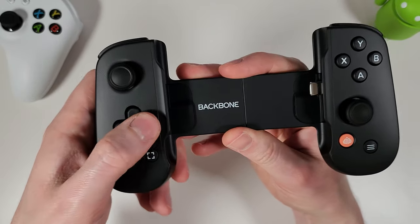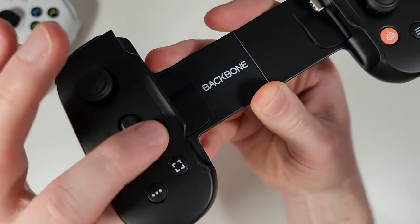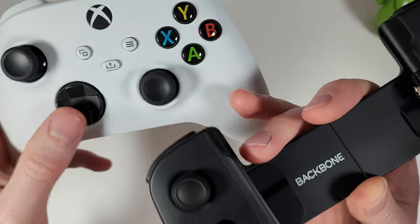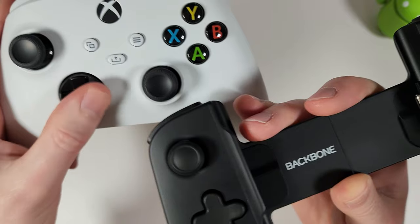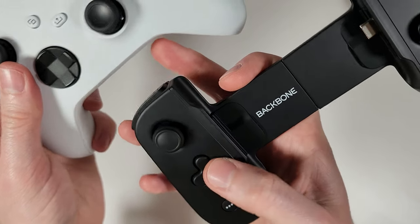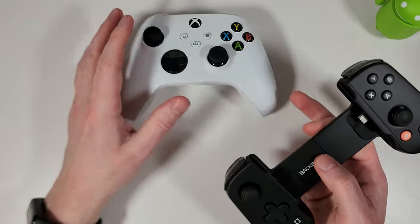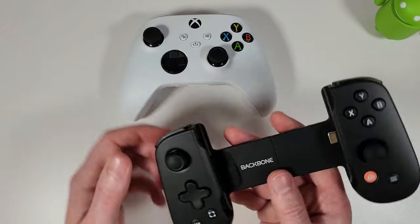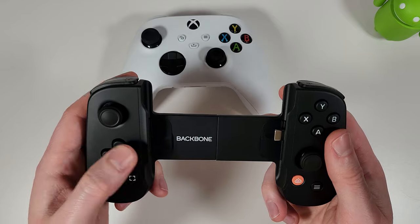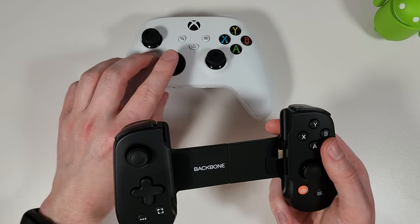The d-pad is definitely not the worst I've ever used, but it isn't as clicky and nice as an official Xbox controller. I use the Xbox controller as the gold standard — it's almost perfect. The Backbone's d-pad isn't spongy exactly, but the feedback just isn't as good as you may want for games where you're rolling your thumb around it.